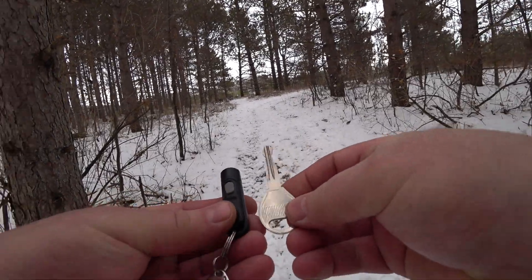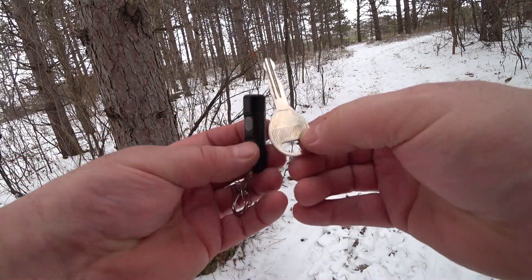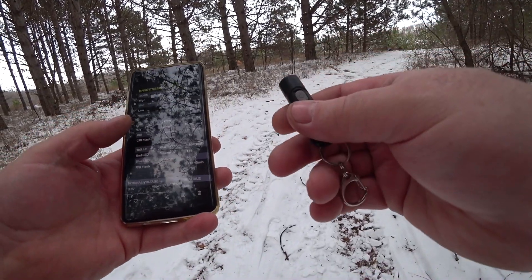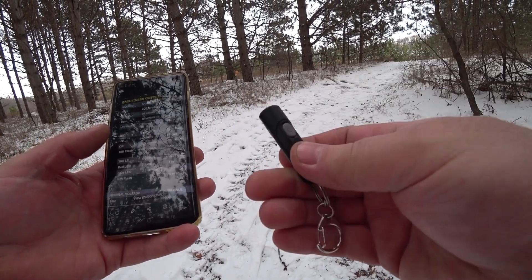As far as size, this is a typical standard key to an automobile — look at that. Specs-wise, you're looking at high mode: 300 lumens with 30 minutes of run time.